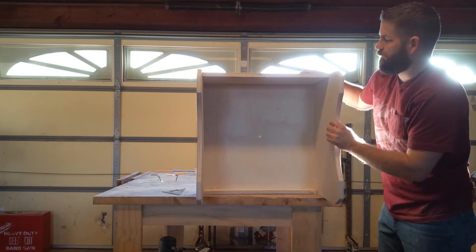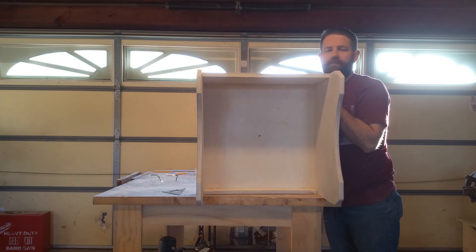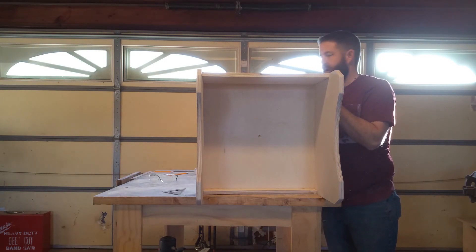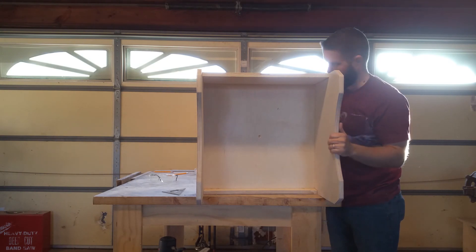I'll finish up by rounding over the edges and the bottoms of the rocker box, and then we have to apply the Formica. After that it's on to other things — next video I believe we'll do the Formica application.